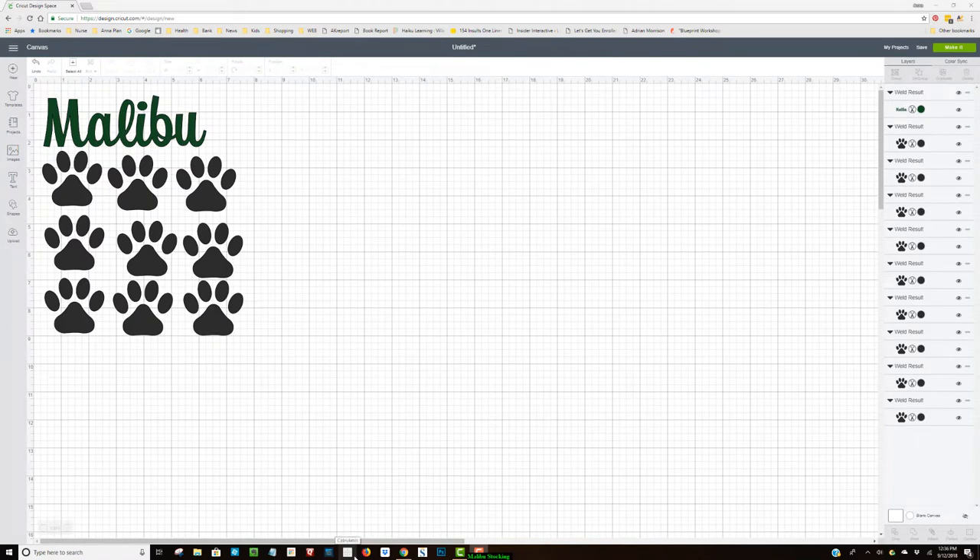Hi everyone, this is Anna from alldiycrafts.com and today I'm going to be making a Christmas stocking for my daughter's rabbit Malibu, she calls her Mally for short. I found these little paw prints online, uploaded the PNG file to Design Space, and made them about two inches by two inches. I also put in the name Malibu in a quirky font.